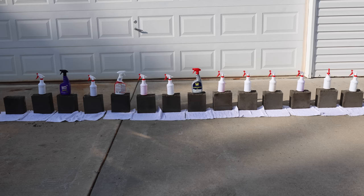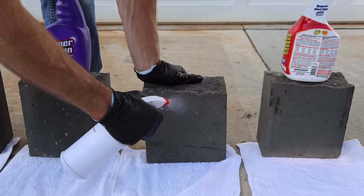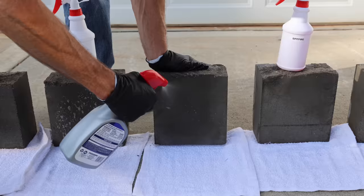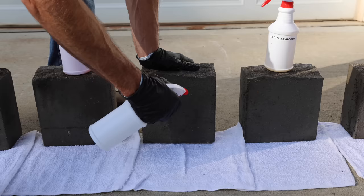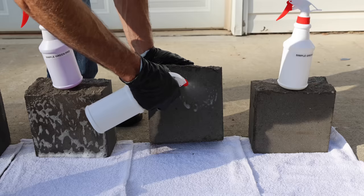I bought all the concrete blocks at the same time and soaked them in motor oil for 24 hours to simulate a badly stained driveway. I then allowed the oil to drain off the blocks for 24 hours. Let's apply all the products and see which brand does the best job at removing the oil. I'll thoroughly coat all the blocks. The white cloth below the blocks will collect the oil that drips off.